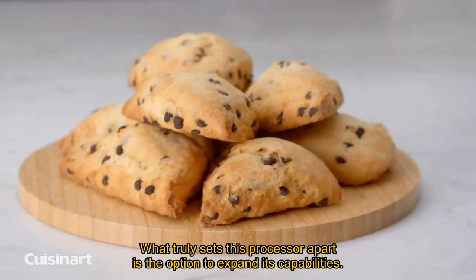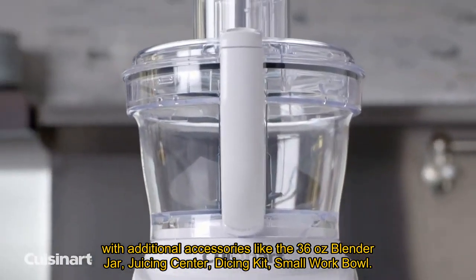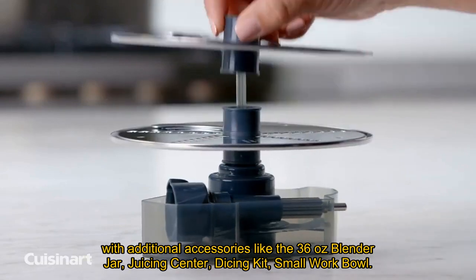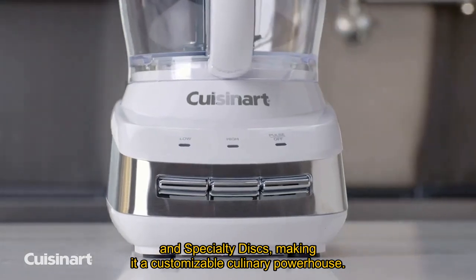What truly sets this processor apart is the option to expand its capabilities with additional accessories like the 36-oz blender jar, juicing center, dicing kit, small work bowl, and specialty discs, making it a customizable culinary powerhouse.